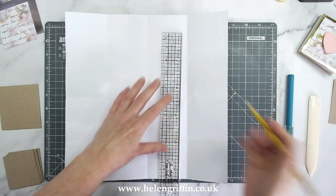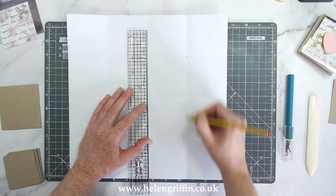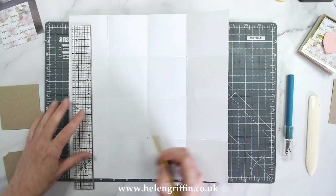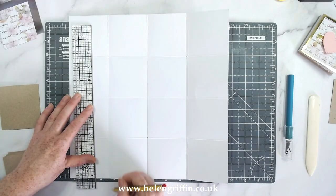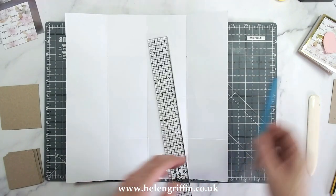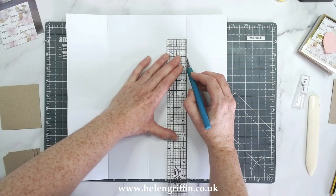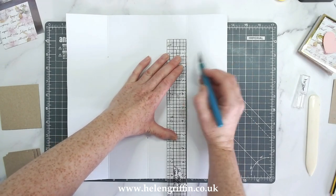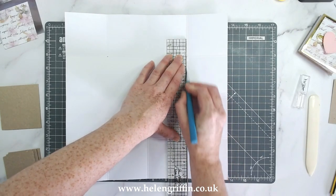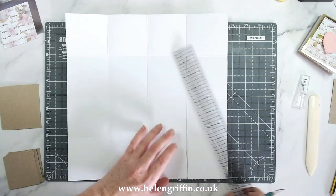I'm going to do a line from this section here all the way down, this section here all the way up, and then this section again all the way down. That's going to give us an M or a W sort of shape once we have done with the cutting. I'm just going to line everything up — oops, I went a bit off there. Remember to hold down firmly on that; I'm going to have to fix that with scissors.